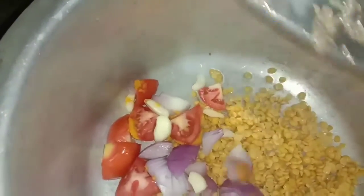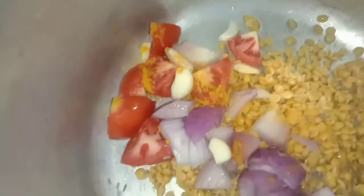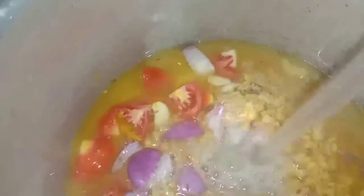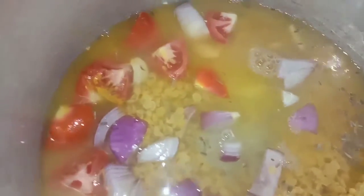I'll have to make this one. Add a little garlic and a little powder. Add a small honey. Add a little gel. Add a little garlic.